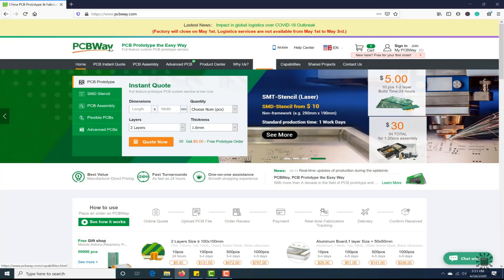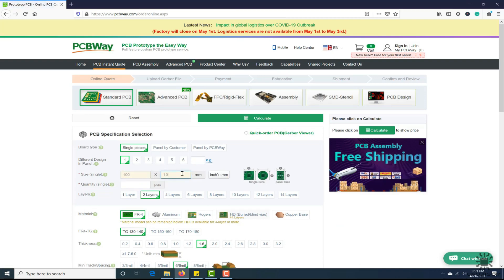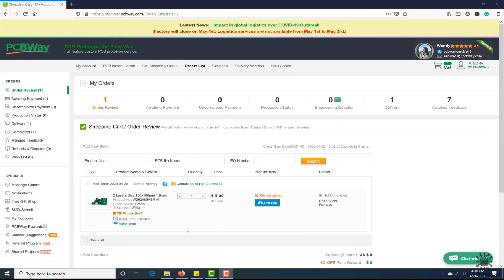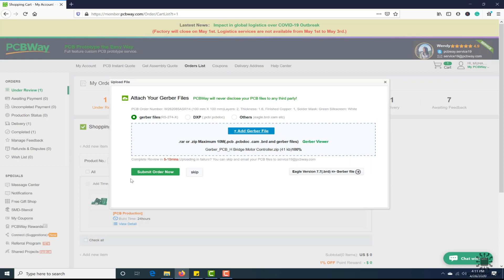This video tutorial is sponsored by PCBWay.com. They are providing you high-quality PCBs under $5 for 10 PCBs. First, register on the website and then click on PCB instant quote, fill the specification of your design — whether it is two layer, three layer, dimension, and colors — and in the last just upload the Gerber file of your design. Their engineer team will assist you if they have found any error or mistake in your design.